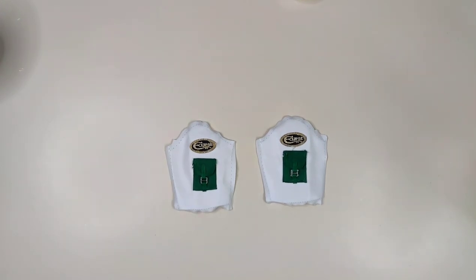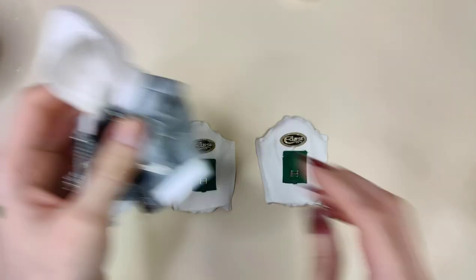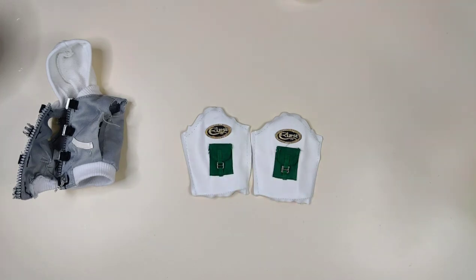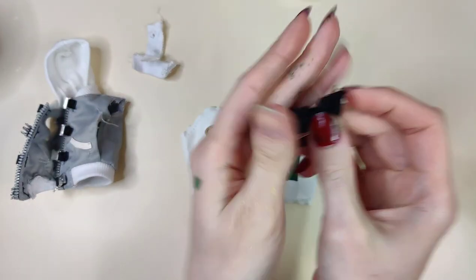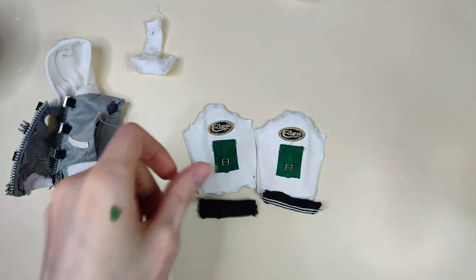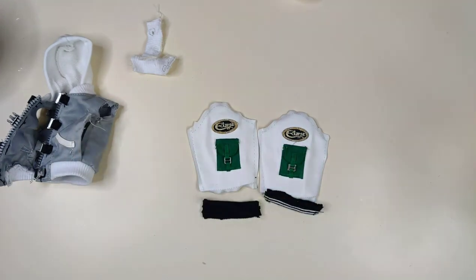Instead of creating two sleeves from scratch, I decided to use Ash's jacket and took the sleeves off of that. I painted the pocket screen and the embroidery gold, and I've also taken the cuffs off — I'm going to be replacing them with the cuffs from the Reverse original jacket to match the finish.